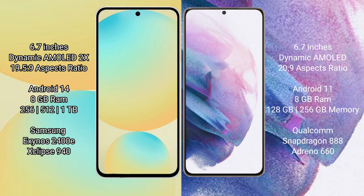Samsung Galaxy S24 FE runs on the Android 14 operating system. Samsung Galaxy S21 Plus runs on the Android 11 operating system.